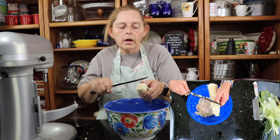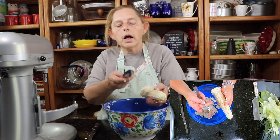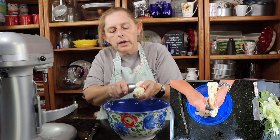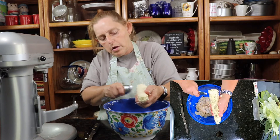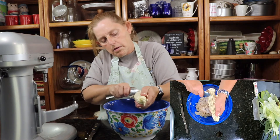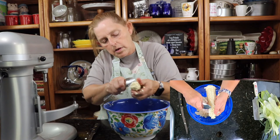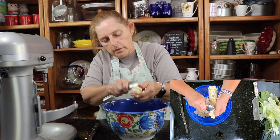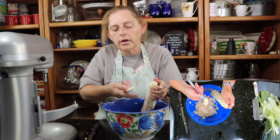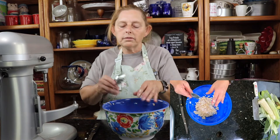Now I've got all the corn kernels off. I take a spoon and just pull along and pull all the juices out of what's left on the cob, and you can see how much juice I got out of it.